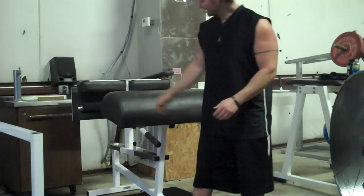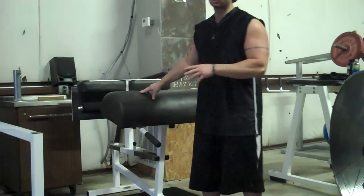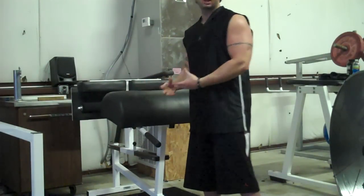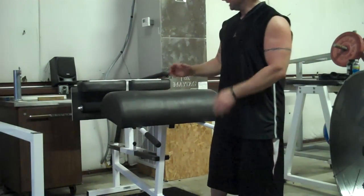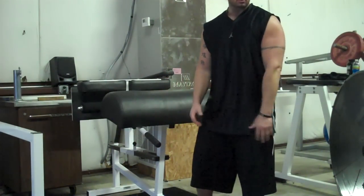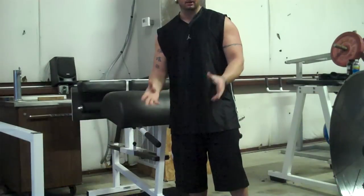Okay, PNF quad stretch. You need something behind you that you can elevate your rear foot on, and it needs to be sturdy because you're going to push against it. A chair works, a couch works, any type of bench. I'm using a glute ham bench right here — it's got handles on it, makes it real easy — but it can literally be anything.